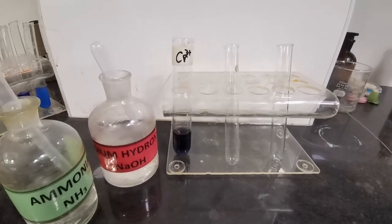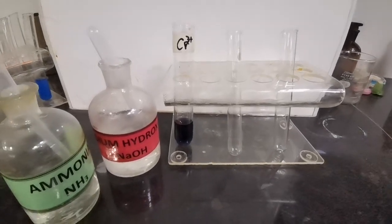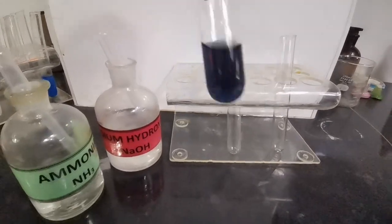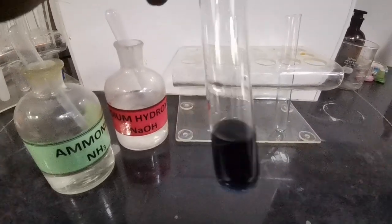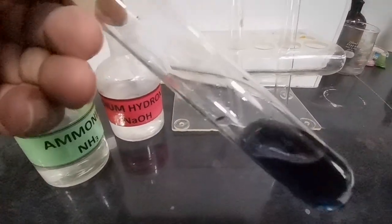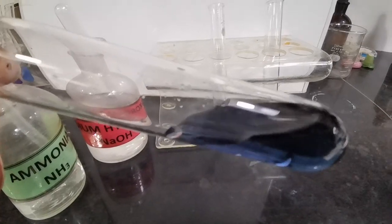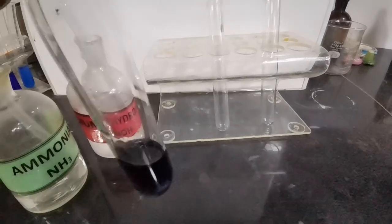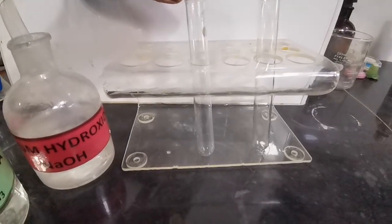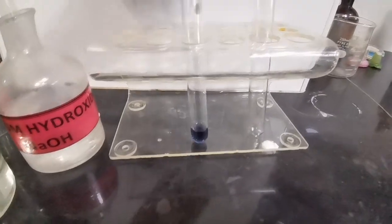We are going to be testing for Cr³⁺ positive ions in aqueous solution using NaOH and ammonia reagents. If you look at the color of this solution, it is a very beautiful blue-green color for Cr³⁺ positive ions. Now we take some of this into our test tubes to perform the ion detection tests.